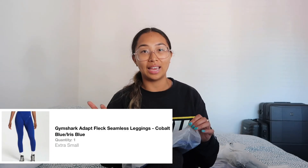Now we're doing the blue collection — these are the Adapt Flex Seamless Leggings. Blue really complements my skin I feel like, and it's also just such a beautiful color, so I was so excited to get these. I got these in extra small. I'm all about color — if you know me and you've known me a long time, if you don't see me wearing color there is something seriously wrong.